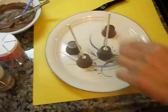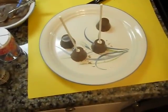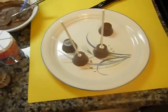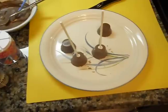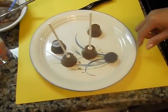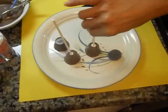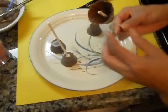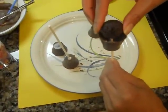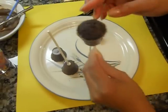Once that dries a little bit, then we can put the little cake ball that we made earlier. It goes inside there, right? So now it's a little bit harder — you're going to take a little time and put it right on the stick. I'm going to push that in so that's the top of your cupcake.